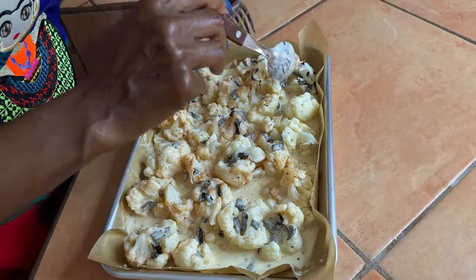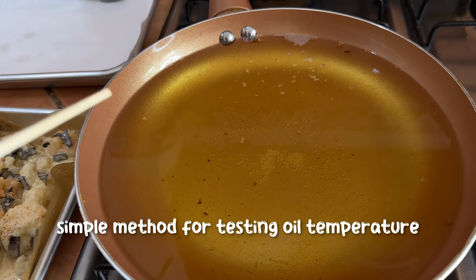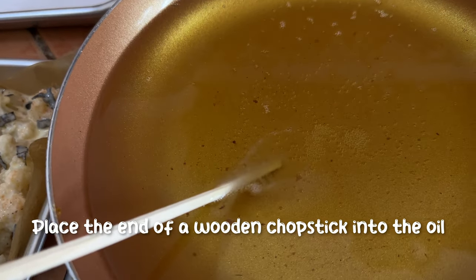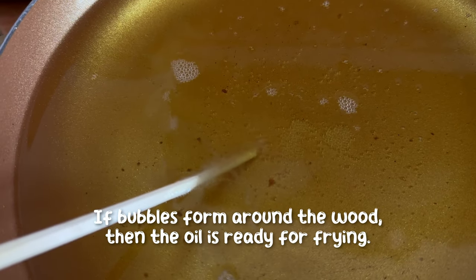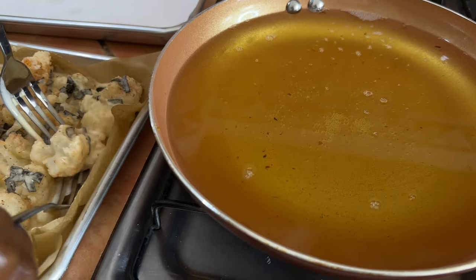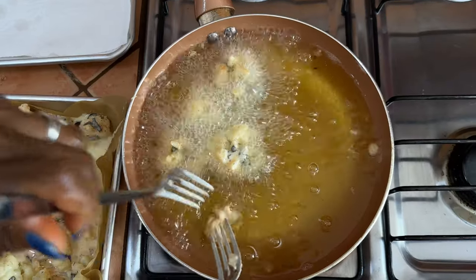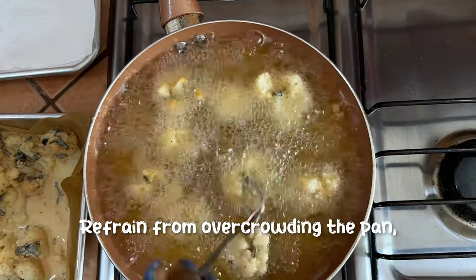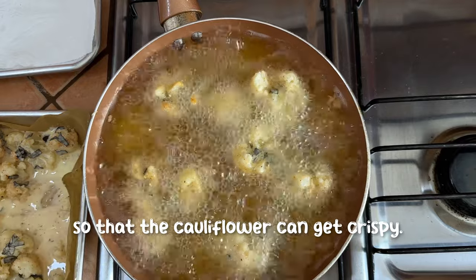I have some coconut oil here for frying. To test the oil without sticking your finger in it, use a wooden chopstick — if you see bubbles, the oil is ready and not overheated. Make sure each piece is saturated and that the nori sheet is connected to the cauliflower. Don't overcrowd the pan so they get nice and crispy; you can do this in about three batches.